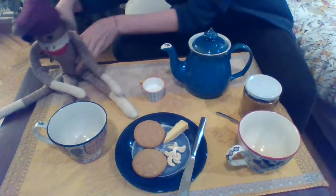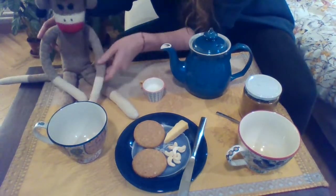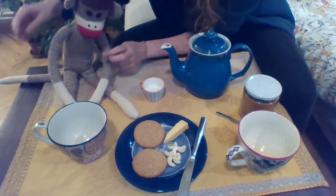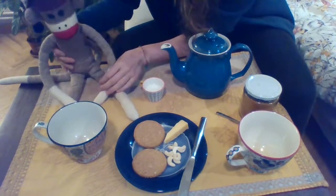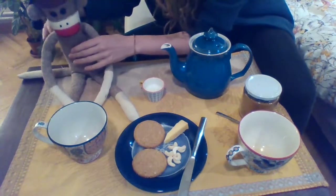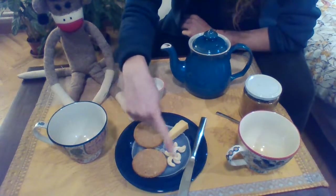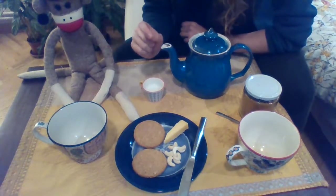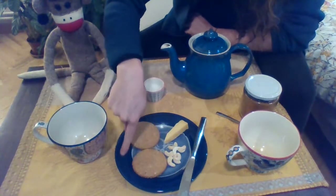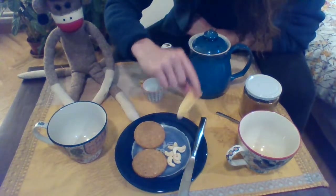We also have — oops — come on Sock Monkey, sit up straight. There we go. Sit up straight, my friend. Better, thank you. We also have some food here, some little snacks to nibble on on our plate. This is the plate.